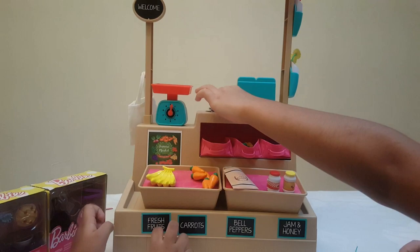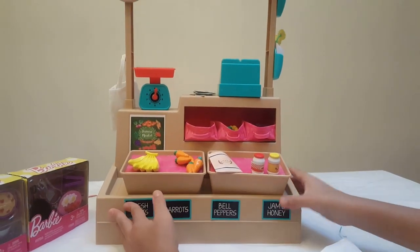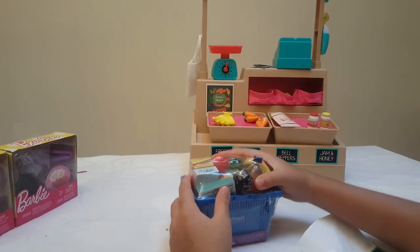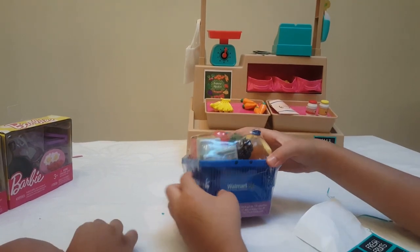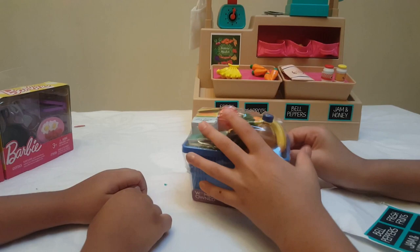I like fake money the best! So now let's move on to this one. Okay, it's from Walmart, and it is a Walmart shopping bag.